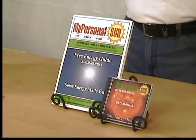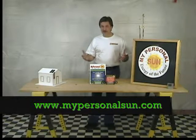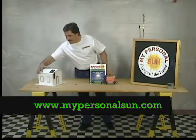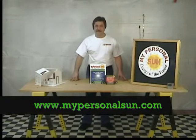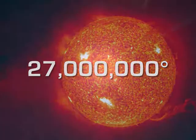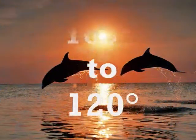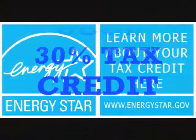Solar energy is around us every day. Why not take advantage of this free energy source? It's fun, and it's easy, and anyone can do it. The sun's core temperature is 27 million degrees. All we need is 105 to 120 degrees to take a shower. Beat the heat! Get your 30% tax credit, now.